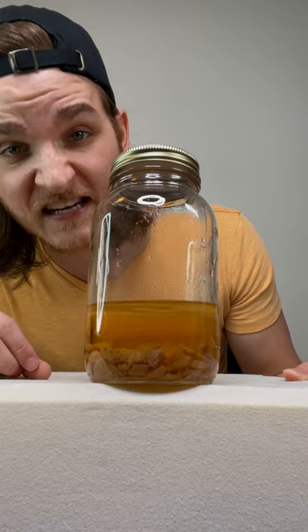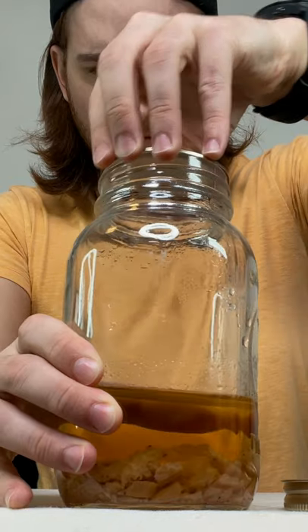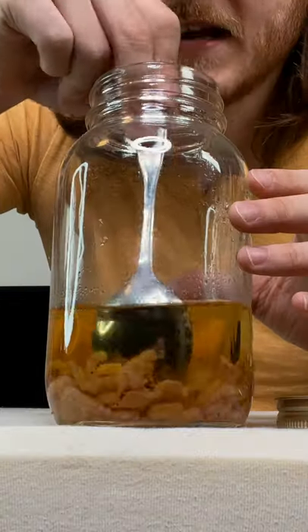Well, it's been about a month for the Wicked Cut's Jerky, and it's looking a little weird. I'm going to go ahead and give it a taste.